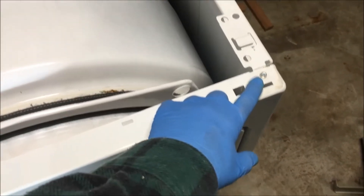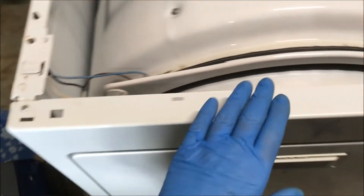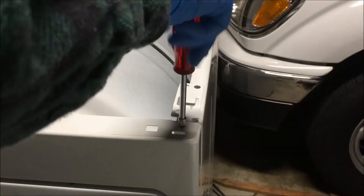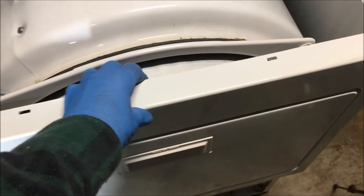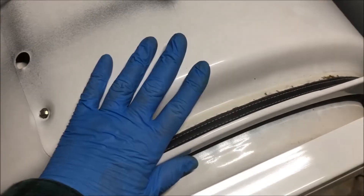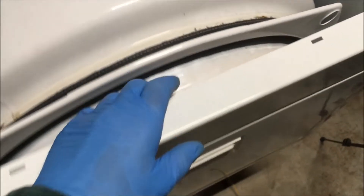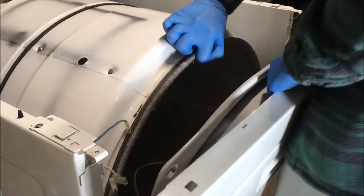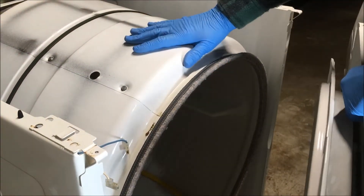Now you have two screws to remove from the top panel — one here and one here — and then we're going to lift this panel off. When you lift up on this panel to remove it or pull it forward, the drum is going to want to sink down, so you want to lift up on that drum a little bit to remove this panel. Then you can just rest the drum.